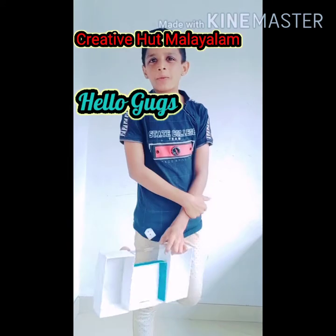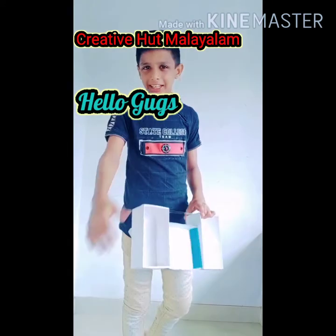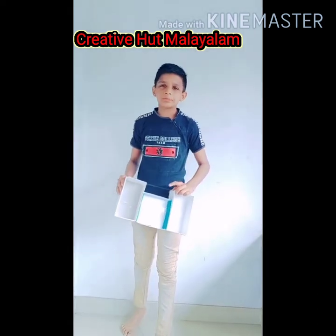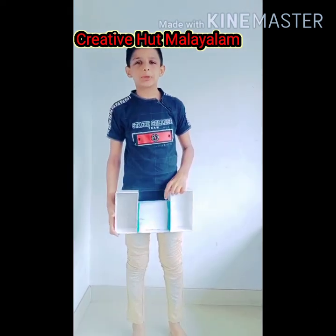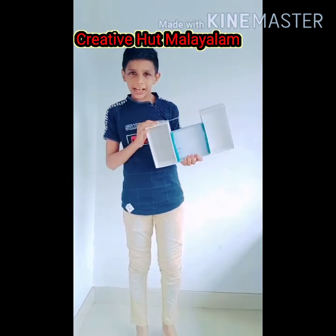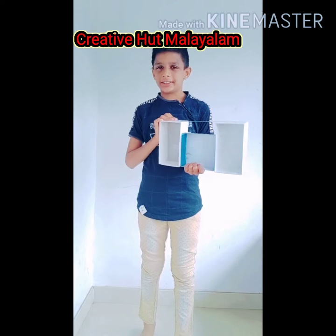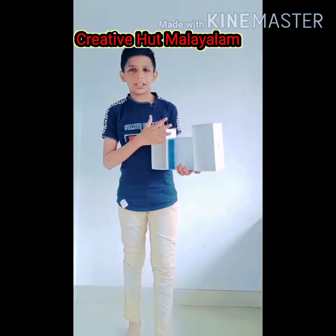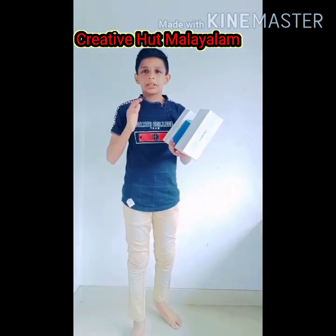Hello guys! Welcome to Creative Head Malayalam. This is a YouTube channel and you can support this channel. I will show you a stand, the girls, the ornaments, the boys, and the links. I will show you the new ones.